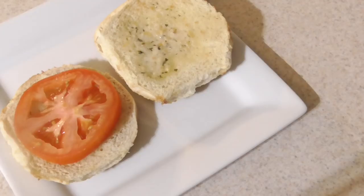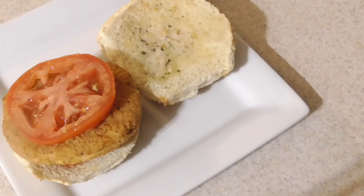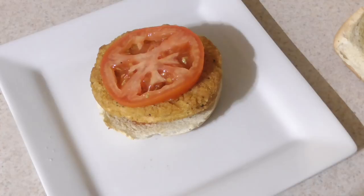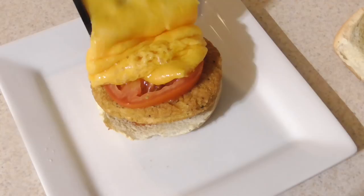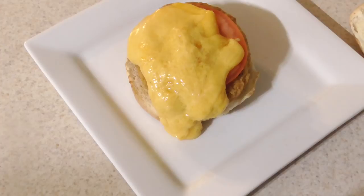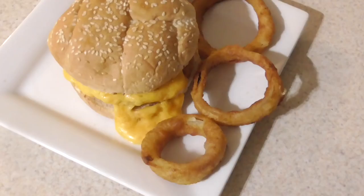Put the chicken patty on top, get another tomato — boom. Now it's time to add that cheese. Ooey and gooey — the link will be in the description on where you can get that cheese melter as well. Alright guys, let's just get right into it.